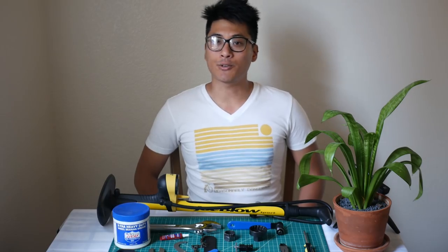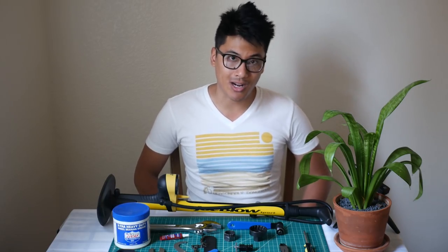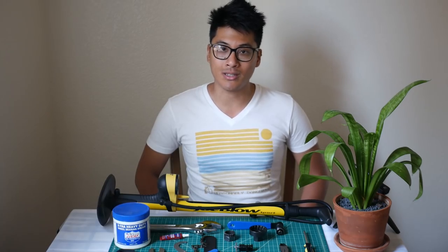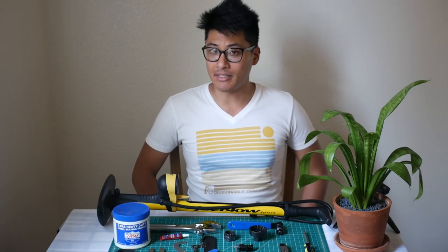I'm Zach Galardo. Life is short but don't make it shorter, so ride your bike every day to be reasonably dangerous. Be sure to subscribe to watch fixed gear videos just like this one every Thursday and Saturday afternoon. You can find the complete list of tools and where to buy them in the description.